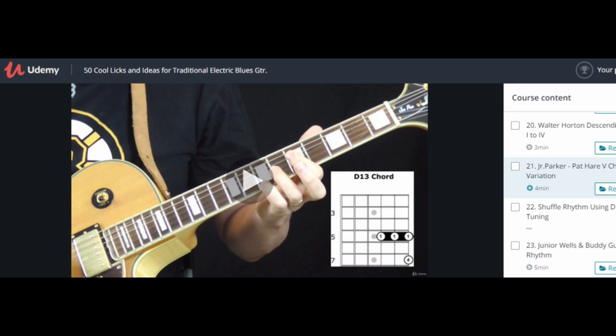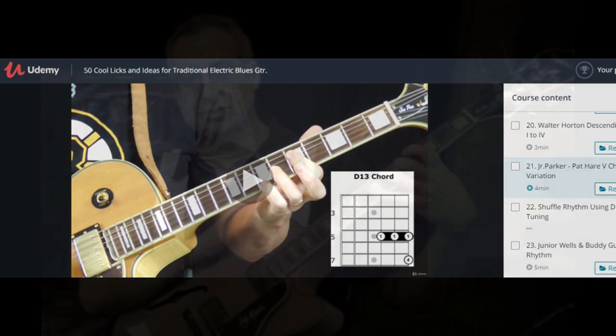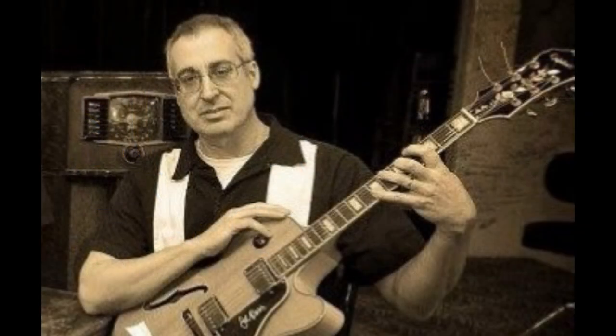The ideal student for this course is someone who is just getting started playing blues guitar and looking for some new and creative ideas to add to their repertoire. So sign up today and get started learning some really cool blues guitar licks that you will not find anywhere else.